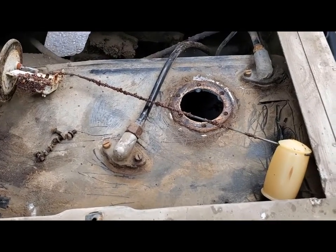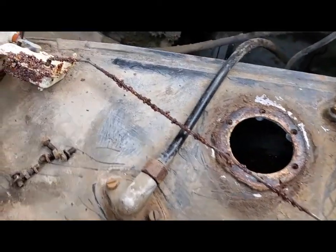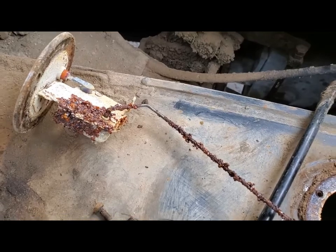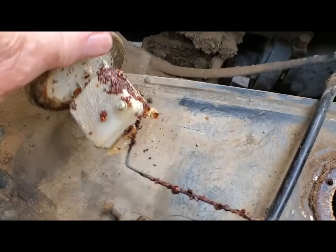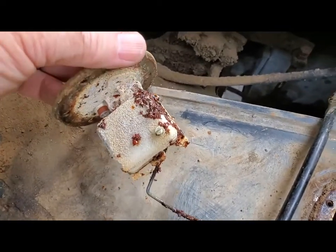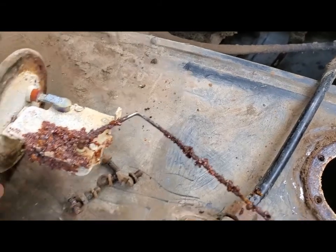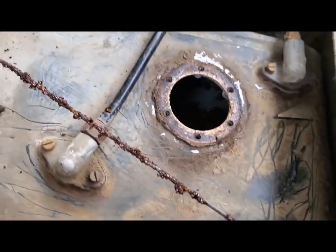The sending unit is out of the car. As you can see, it's got a lot of rust on it and I think it's frozen in the empty position. I haven't really had a chance to mess with it yet, but it doesn't look too bad — I bet I can make this thing work. I'm going to have a shot at it.